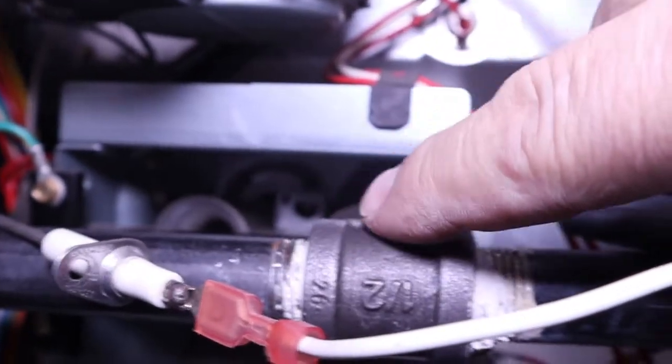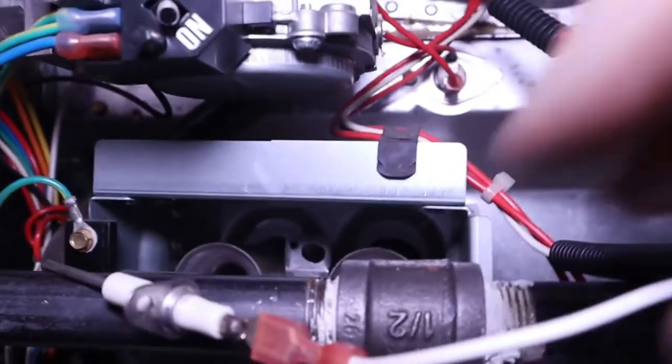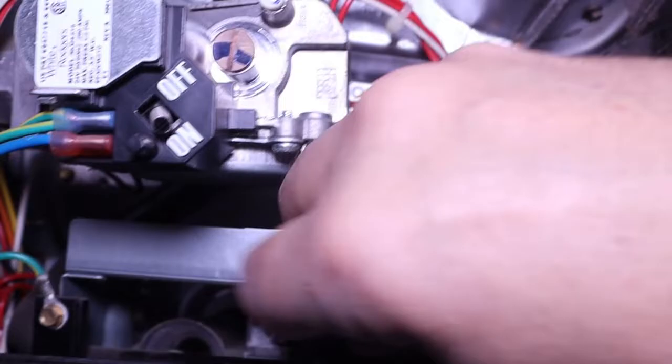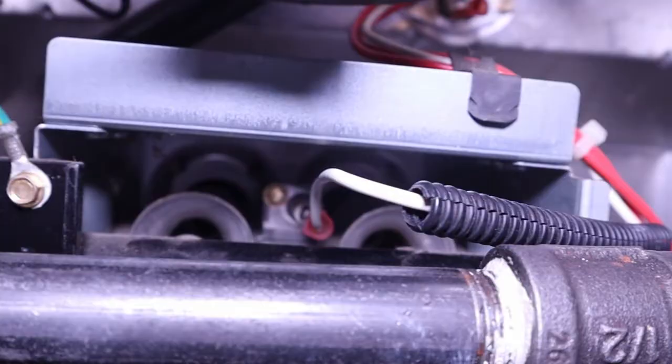You really can't make a mistake when you put it back in, because there's only one hole for a screw here, and if you look inside there's only one hole for a screw there. It has to be tight, because if that screw isn't tight you're not going to get a good ground and your furnace isn't going to work.